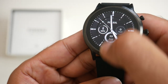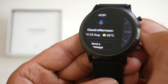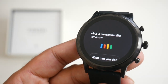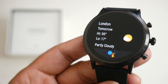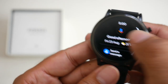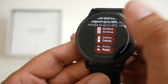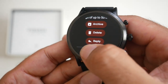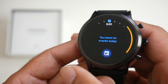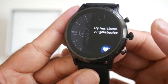If we swipe down from the top you've got your quick toggles with settings, battery information, Google Pay and aeroplane mode. Swipe to the right and you've got your Google home page where you can do regular Google Assistant stuff — for example asking what the weather is like tomorrow in London. Swipe up and you've got all your notifications, emails and text messages. You can actually reply directly on the watch. Swipe left and you've got your step counter, local weather, events, heart rate sensor and heart points.